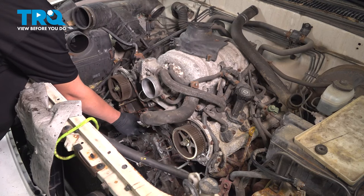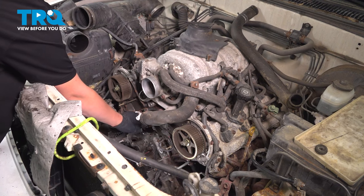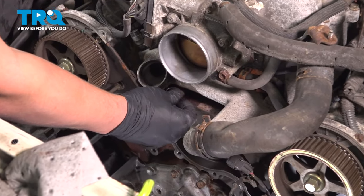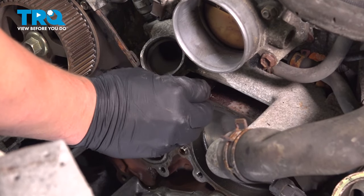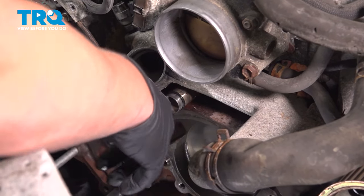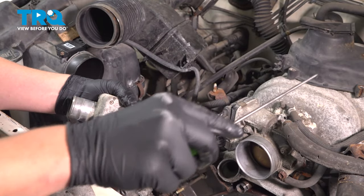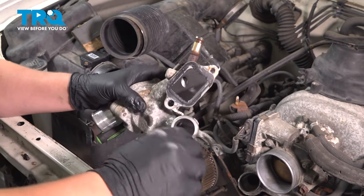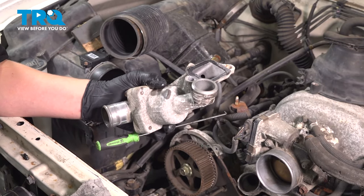Clean the water pump and the surface where the water pump gasket is going to sit — make it nice and shiny. Use a carbide scraper to get the majority of the gunk off, then a light abrasive sandpaper, and you could use a straight blade. Using a bit of parts cleaner on a clean rag, go around and get any dirt, oil, or leftover residue off of the mating surface. Remove the old o-rings.